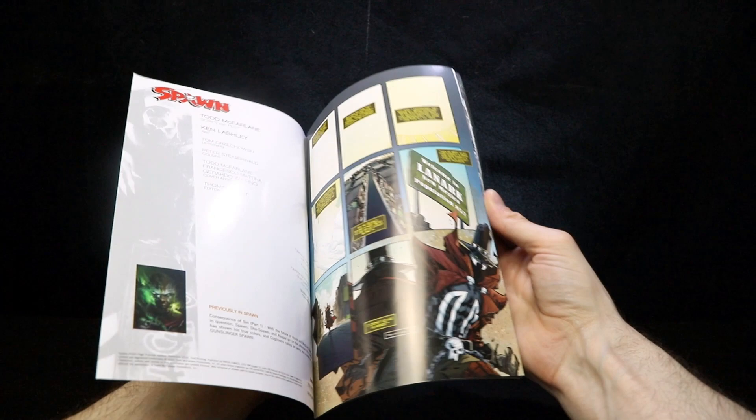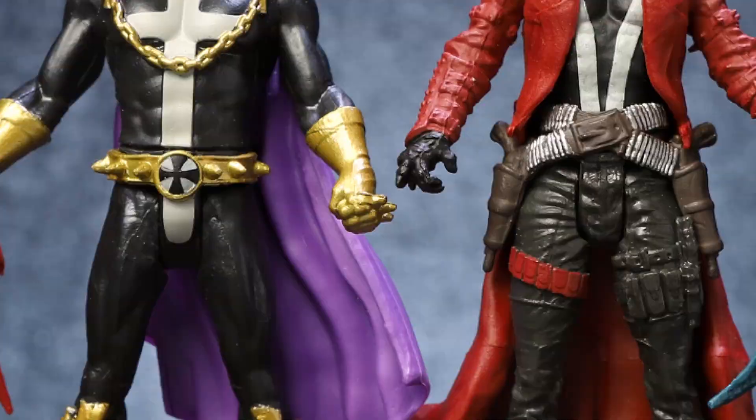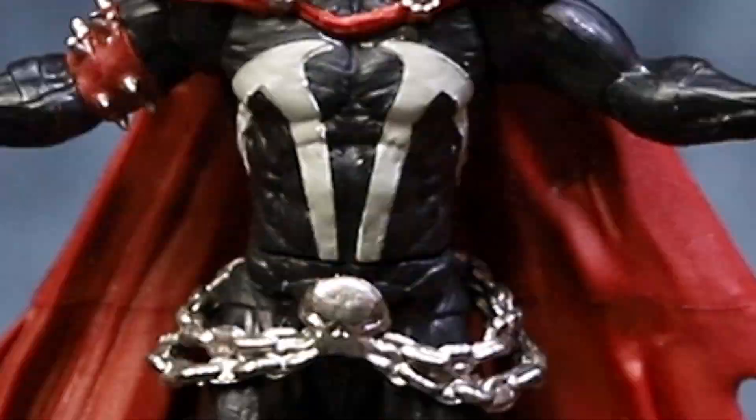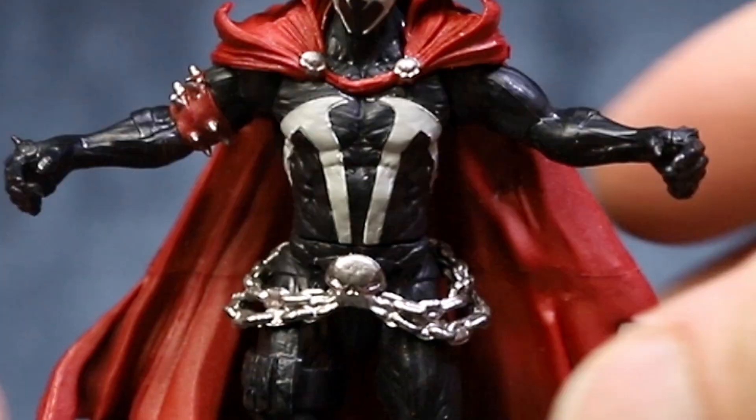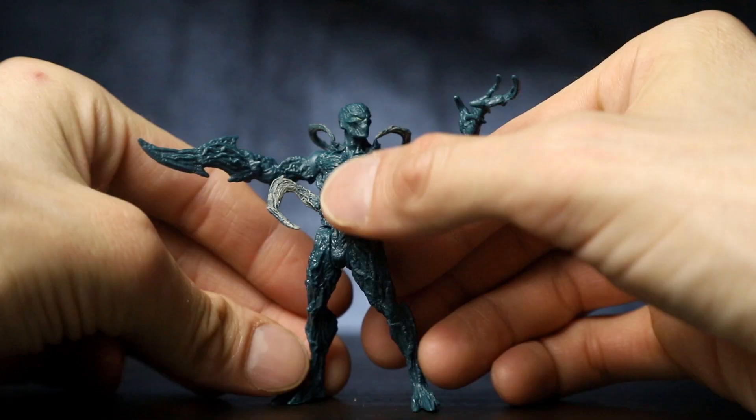Page Punchers are packed with two 3-inch pocket-sized heroes or villains based on Spawn's universe. Each figure is highly detailed and features 6 points of articulation to punch and kick. Each Page Punchers 2-Pack includes a display stand to showcase both the comic book and figures.